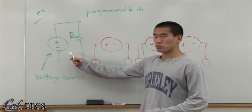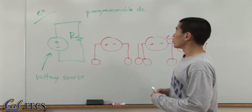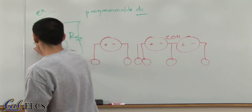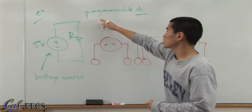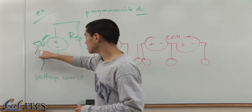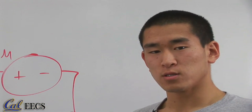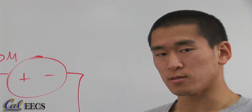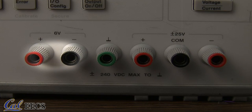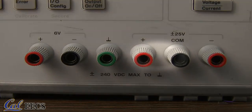The power supply is the voltage source in our circuit diagram. It is a programmable DC power supply, which means it supplies constant voltage, and you can program in how much voltage you want it to supply. This arrow means that this value is variable. Our supply has three power outputs, which means that it's really three sources running simultaneously. This one supplies maximum six volts and five amps, and these two each supply maximum 25 volts and one amp.